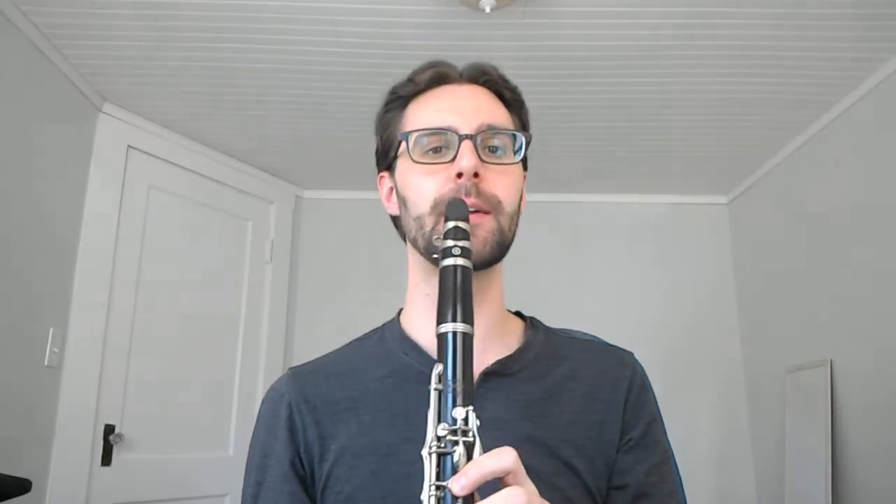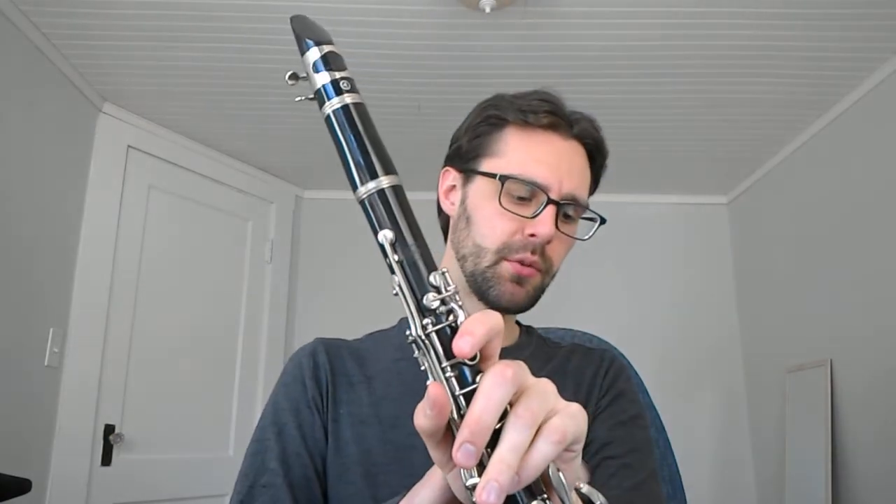One very common mistake that I hear from all wind players on this exercise is that they miss the key signature. It's there — it's not for decoration, just look at the key signature! Especially in measure two, beat one — that is a massive mistake that some people make. Make sure you get that right. The next one is in measure four, beat one — a lot of people play that wrong too. So please focus on measure four beat one and measure two beat one for the key signature.